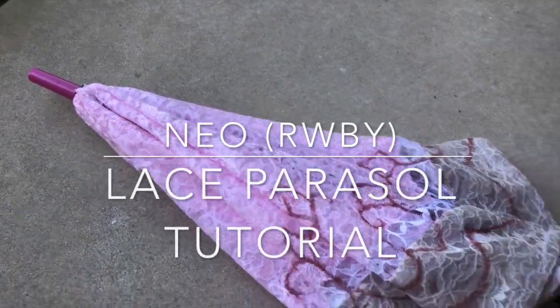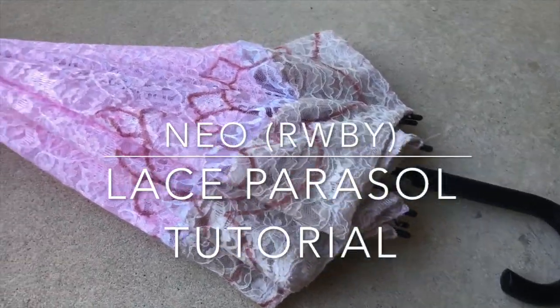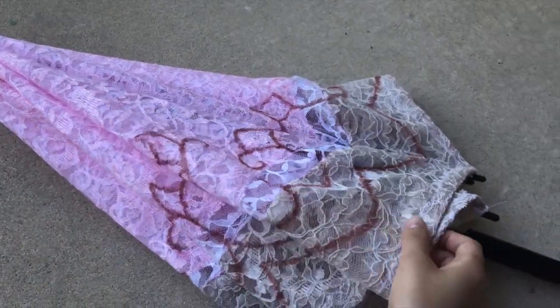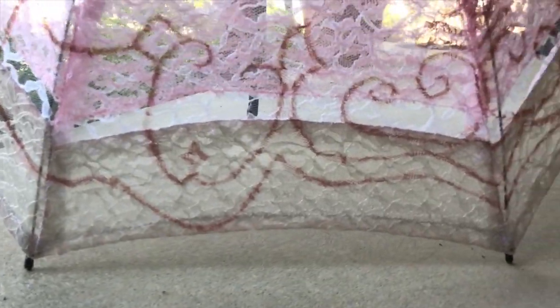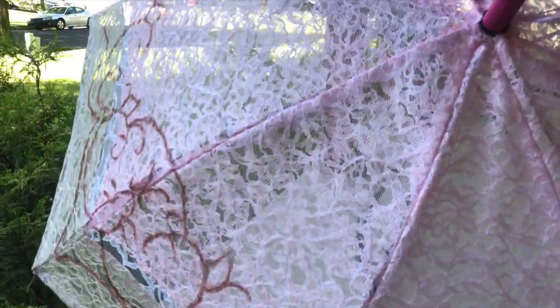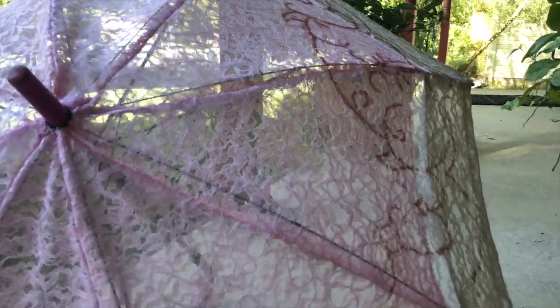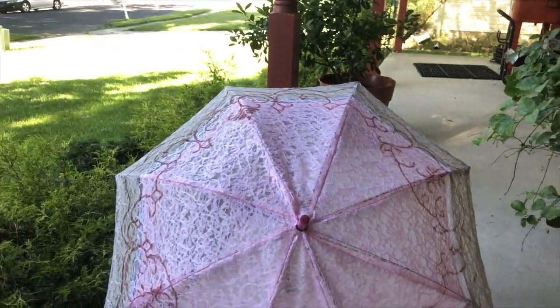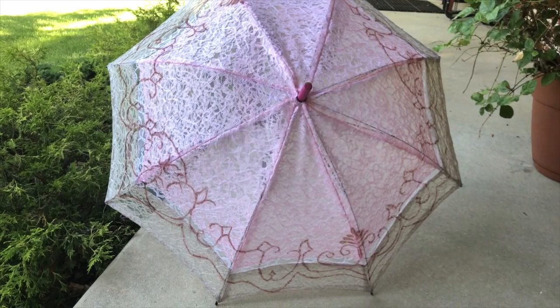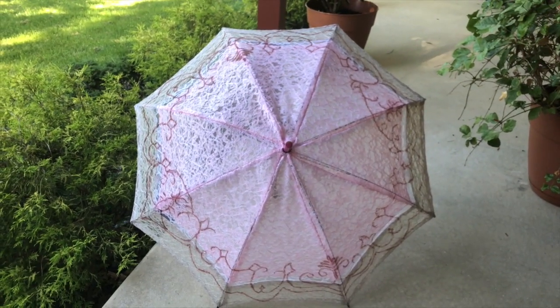Hi everyone, I'm finally back with my Neo Parasol tutorial. I'm going to show you how I made my parasol for my Neopolitan cosplay from RWBY. It's actually a really simple concept and I did this in less than a week right before the con. Not easy, not hard, but it's simple. You'll be able to do it. I absolutely love cosplaying Neo — she's one of my favorite cosplays — and I will show you how to do her parasol so you can do her too. Let's get to it.